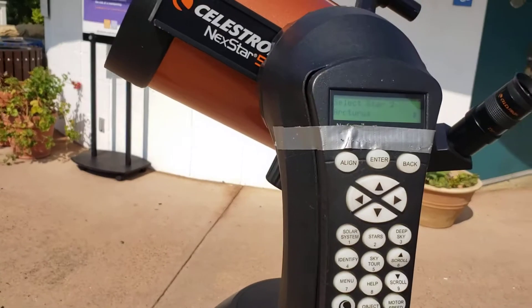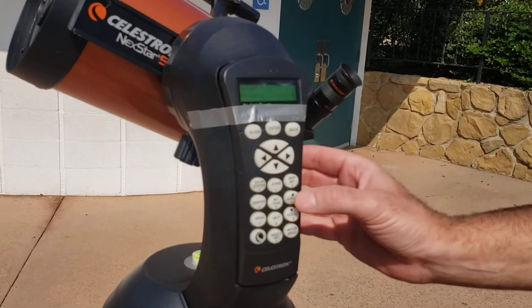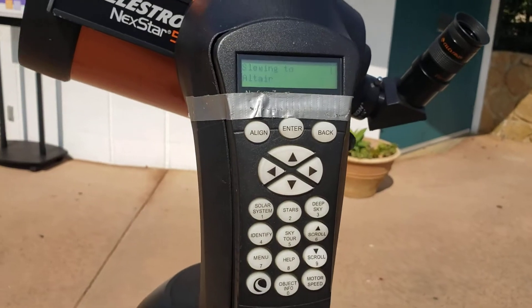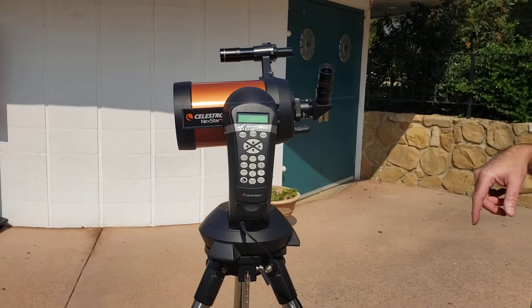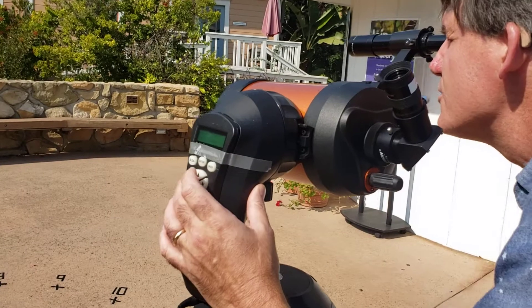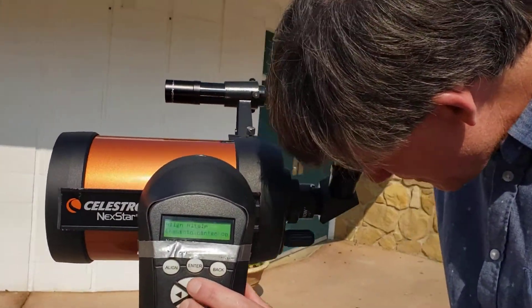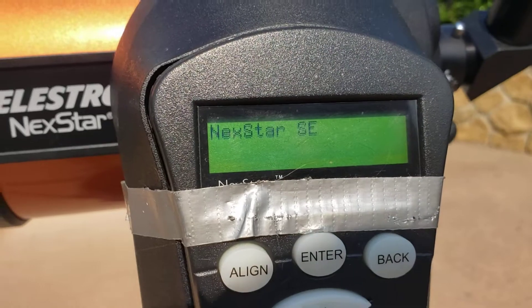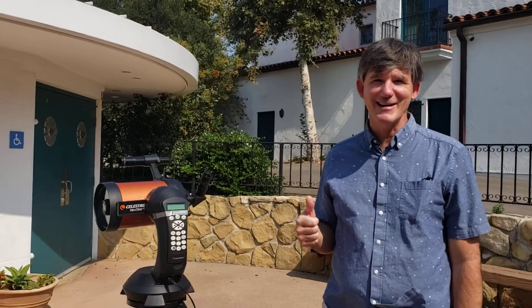Now it's going to ask what you'd like to use for your second star. I happen to know that Vega is very close to Altair, so I'll search for Altair — there's Altair — and press enter. It's going to go find Altair for me; I didn't actually have to go find it myself. I use my finder scope, look through it, get the star really close and right in the middle, press enter, look through the eyepiece and put it in the center, then press align. When I'm done, you'll see it says 'align success' — I'm ready to go. At this point we can do all the work we're going to be doing with the telescope, and you're ready to start looking at the stars.